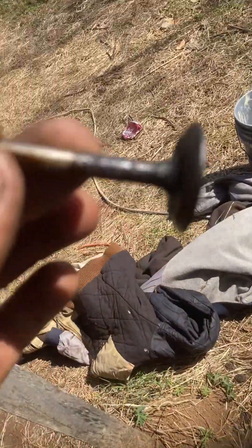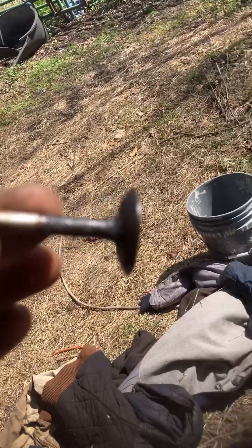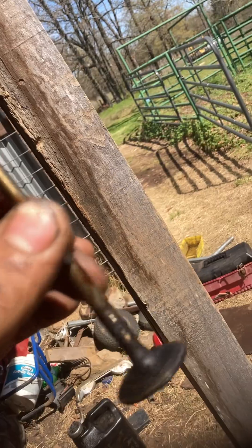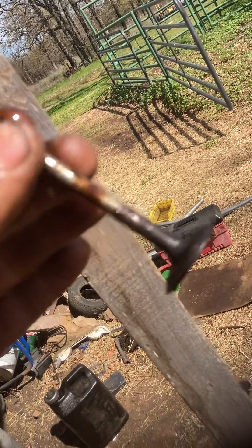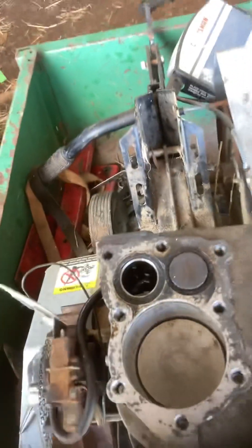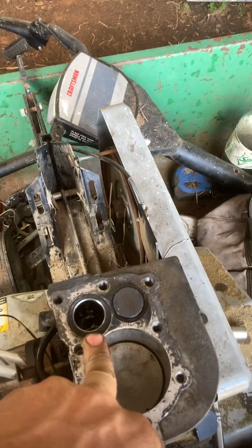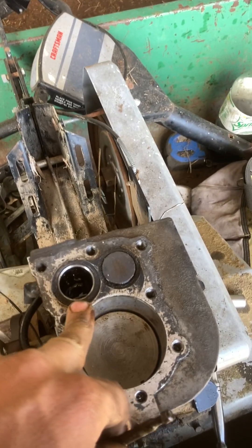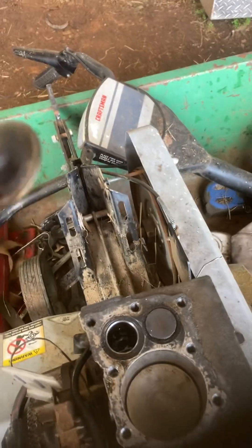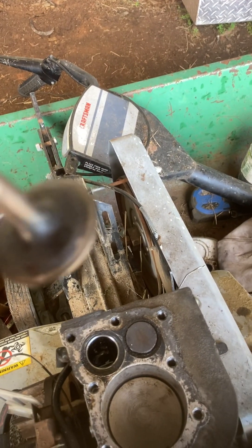Look at this — see all that junk on there? It's got a bunch of junk and it was all sticking. Everything inside here is the valve seat I just cleaned up. Before, that was not bare metal at all — that was black.